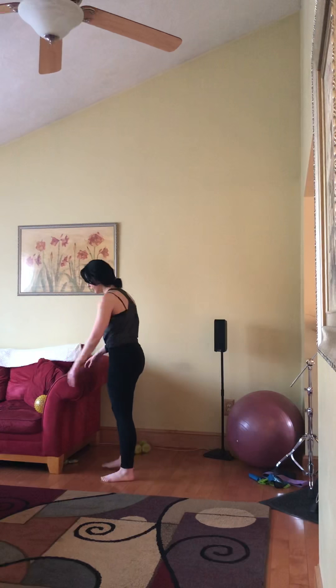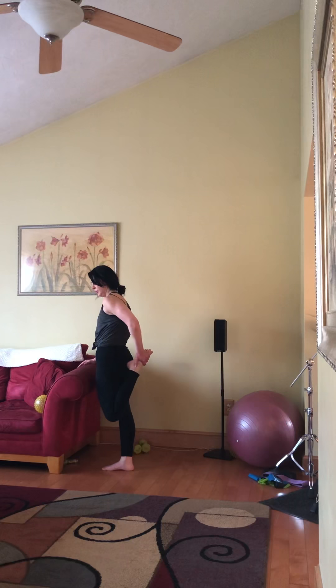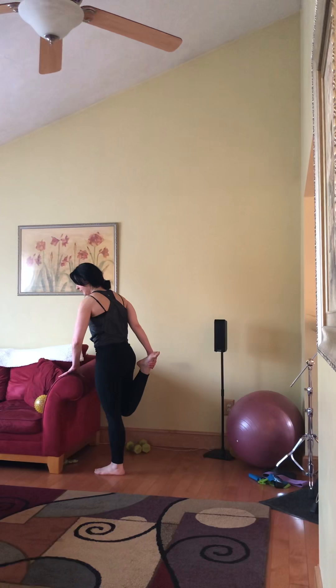Let's take a quick quad stretch, and other leg. All right, get some water and meet me on the floor for a second stretch.